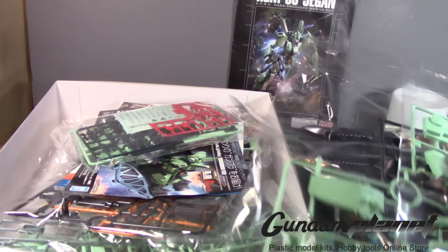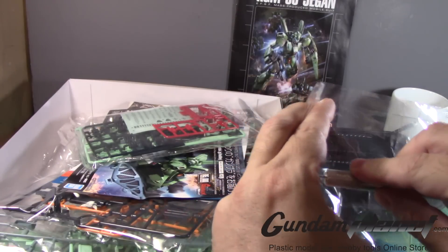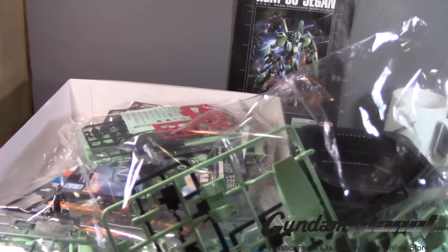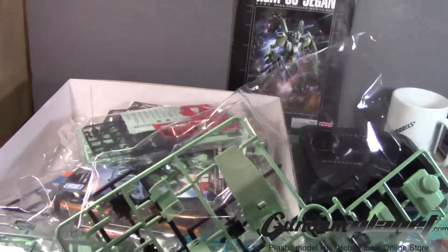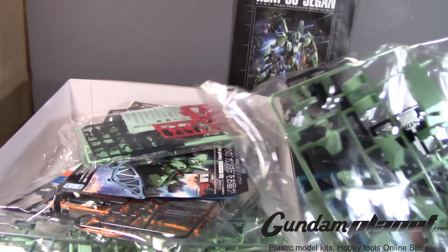It was bound to happen, you know. Who knows what ideas the people at Bandai were thinking at that time — like, oh, you have plenty of cool ideas to come out with this kit if it's successful.